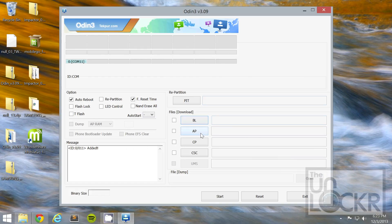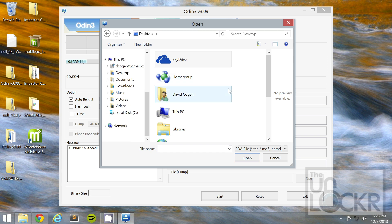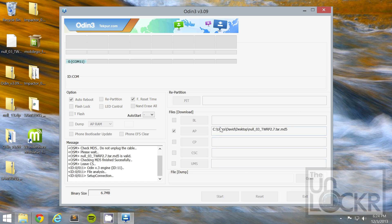Then, we're going to click on AP, go to our desktop, and select the recovery file, which is right here. Hit Open, and once it shows up there, you can hit Start and wait for it to flash.